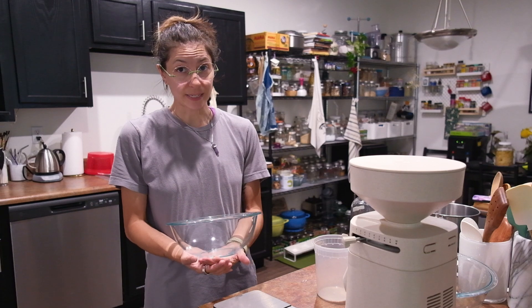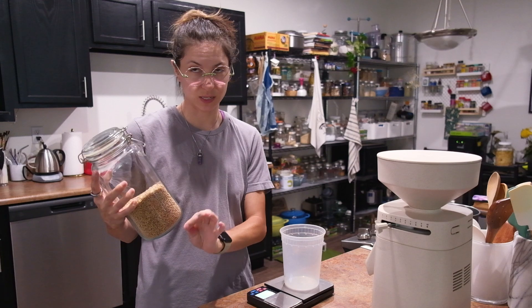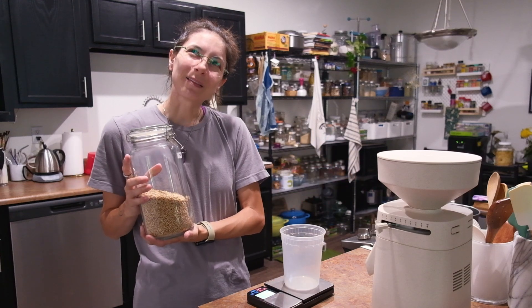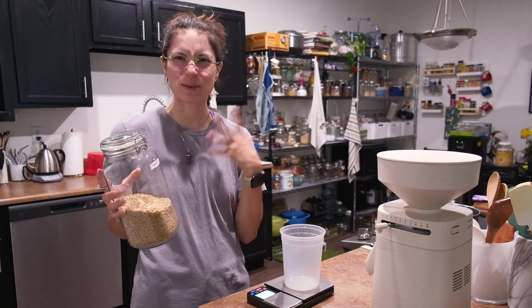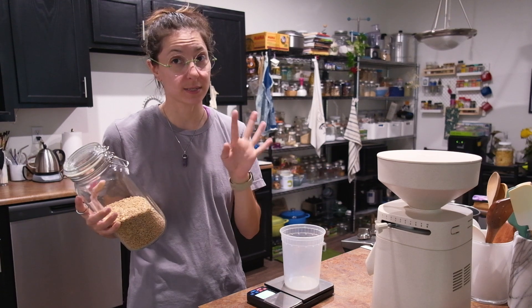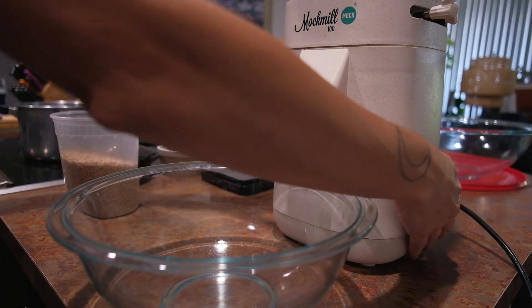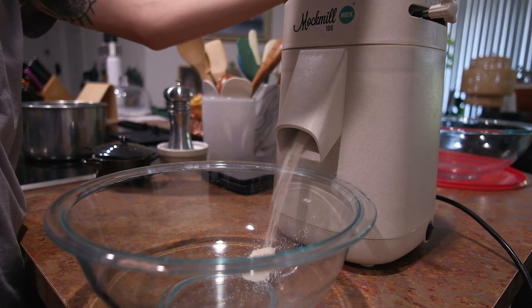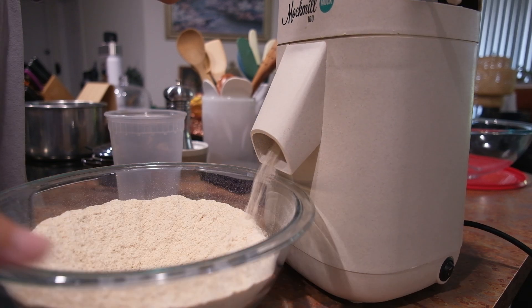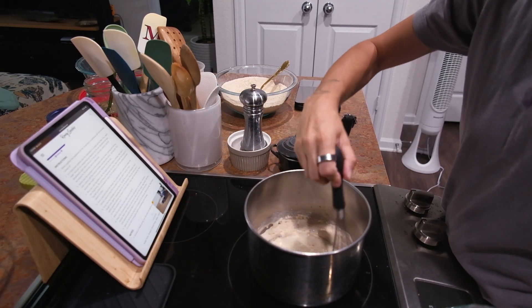The recipe will be linked in the description — I highly recommend it. I am using hard white wheat berries because this is a yeast dough. I usually use white because it's a little bit less weedy tasting — it doesn't taste whole grain — and it is technically whole grain because I'm using the whole grain. I am mixing the milk in with the stovetop turned off first.